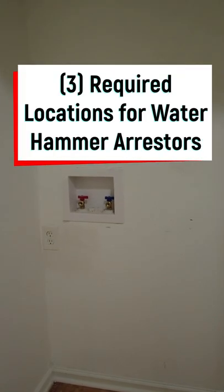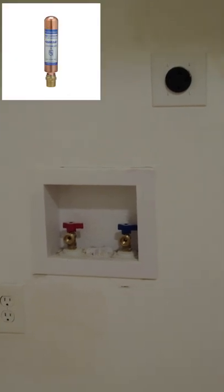I'm back, it's Rinaldo with PPG, and you're looking at a laundry area right here. You're looking at a washing machine box — the issue is that water hammer arrestors are required at those supply lines.